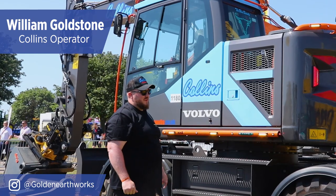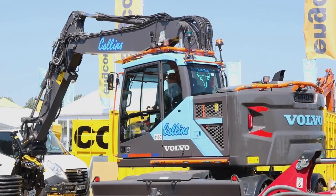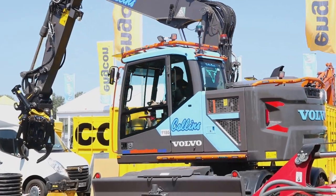William Goldstone, I work for Collins Earthworks. It's a Collins machine but it's mine — I'm the driver, so it's nice to have your own machine.